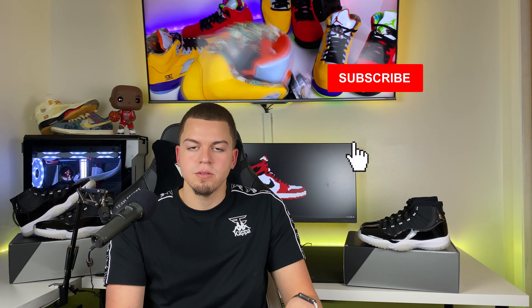If you guys enjoyed the video and made it this far, thank you so much for watching. If you haven't already, please like and subscribe and turn on that notification bell so you don't miss another video. See you guys on the next one.